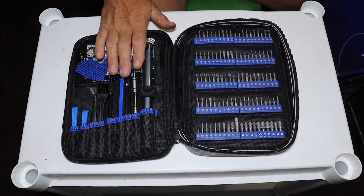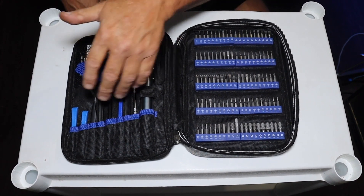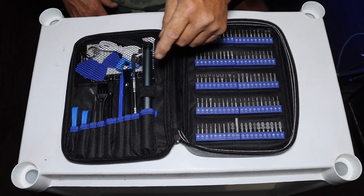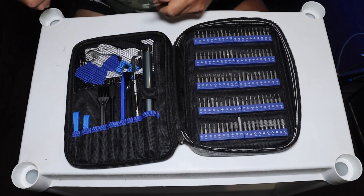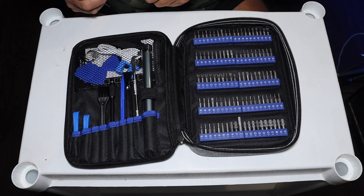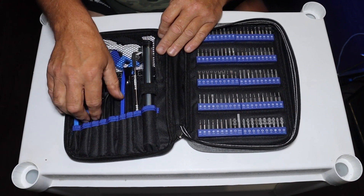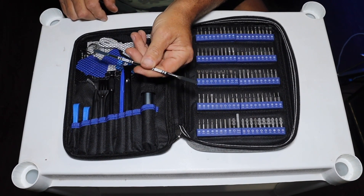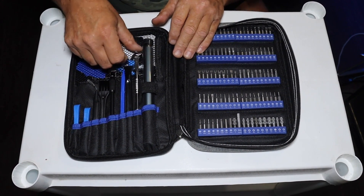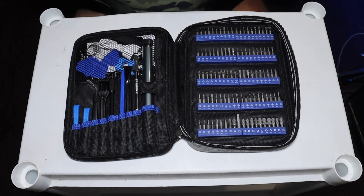We also get the main accessory side, which is made up of another 20 pieces, which includes your different spudgers, your tweezers — and by the way, these tweezers are really nice. They're made out of metal, not plastic garbage tweezers. You've got different spudger tools in plastic, and you've even got a metal one that's pretty cool looking. I have no idea what to use the metal one in, but the plastic ones I do.